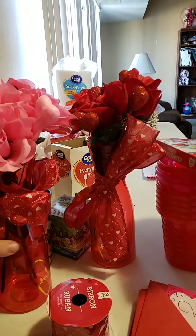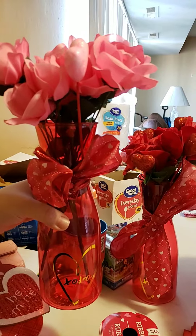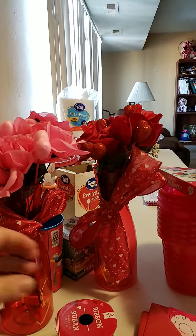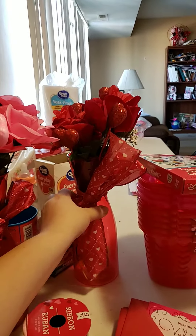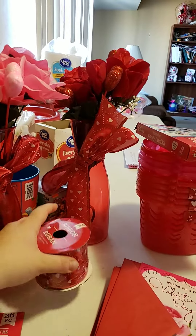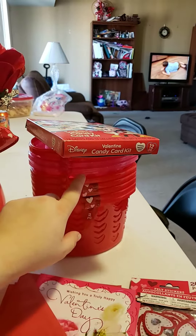First I will start off with these vases. From the Dollar Tree, the heart picks come in a pack of seven, along with these pink flowers I also got from the Dollar Tree. It's the same with the ribbon, the Dollar Tree roses, and picks — also a dollar. And then this is the ribbon I got from the Dollar Tree for a dollar, and I got two of these, each for a dollar.